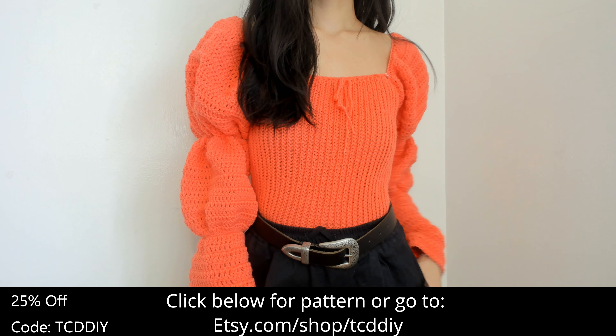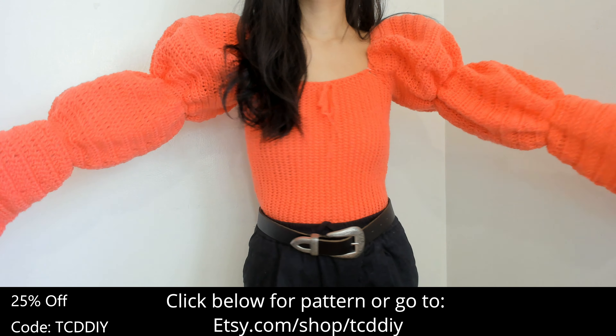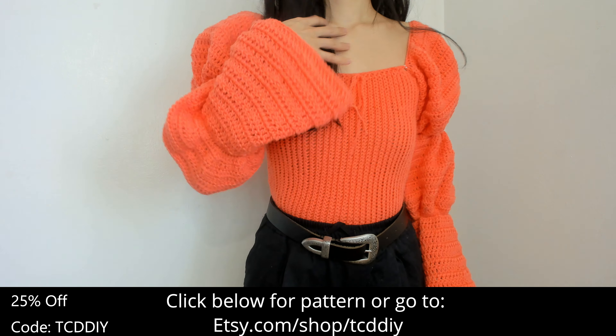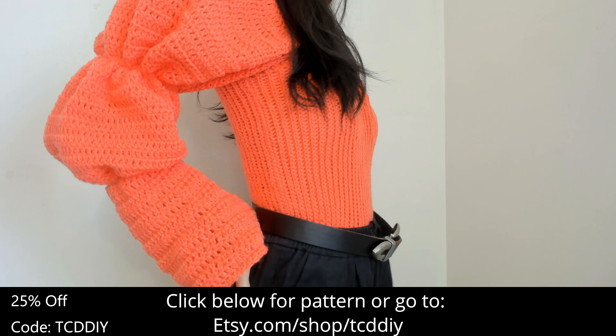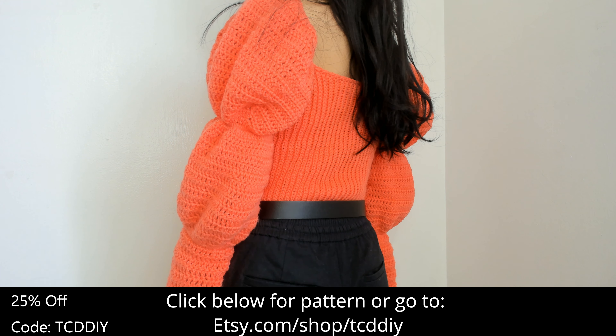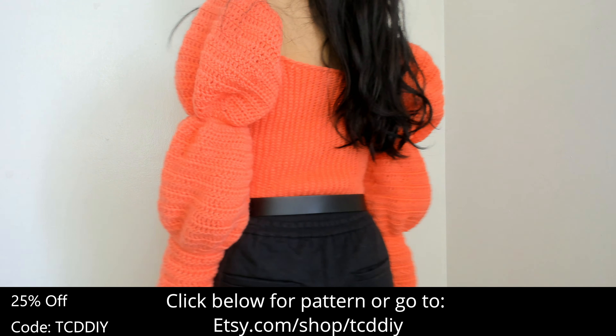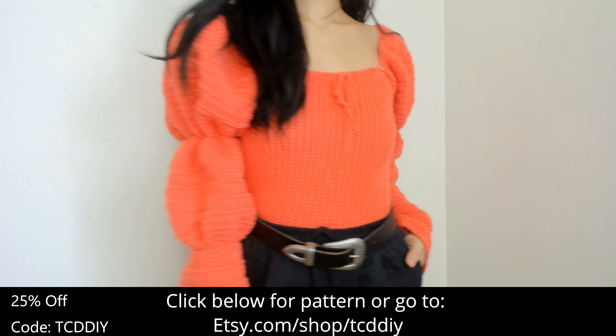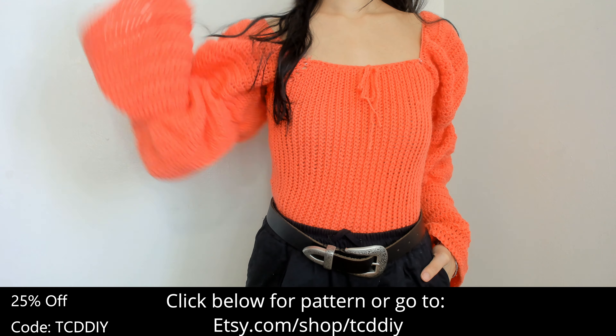Good luck to everyone who enters. If you liked this video, give it a thumbs up — it actually helps. Be sure to share us on Twitter, Pinterest, Instagram, Reddit, and Facebook — links down below. Link to our Etsy page is down there too if you want to buy this piece or any other piece on the channel. Be sure to favorite the shop so you don't miss out on any new patterns. Thanks so much for sticking with us to the end — see y'all in the next one.